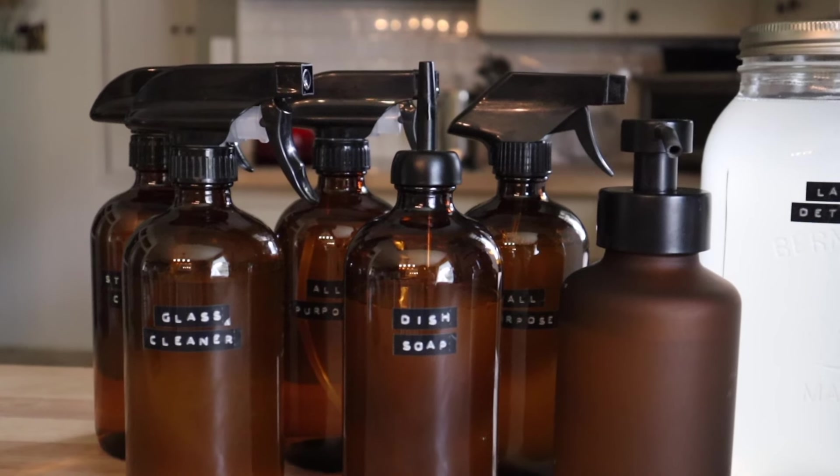I'm going to be sharing seven recipes with you. These are all tried and true recipes that I have been using for years and years, so I hope you do give them a try — whether you're concerned about the toxins or even if you're just looking to save a little bit of money, this is a great way to do that.